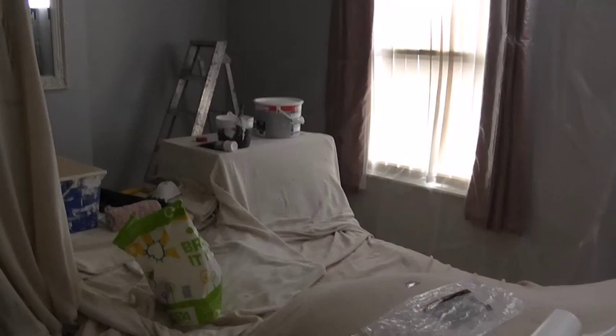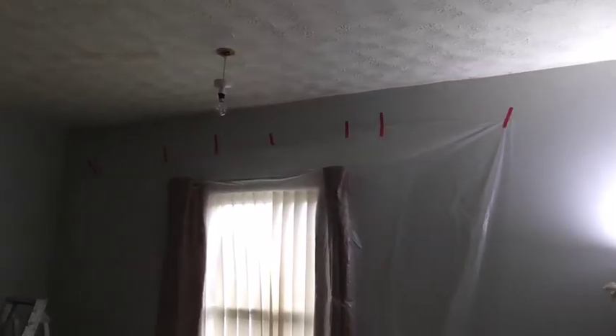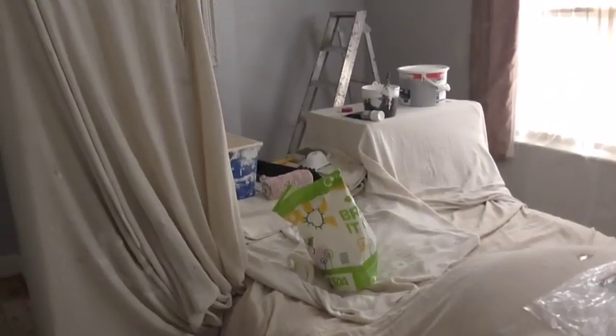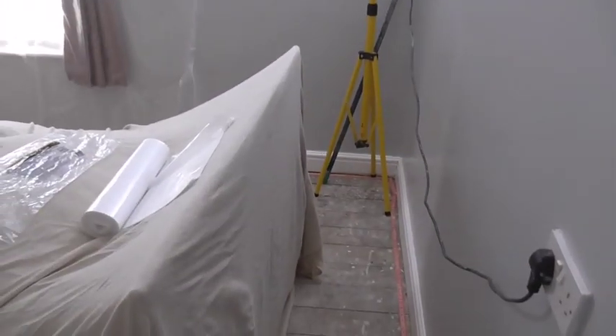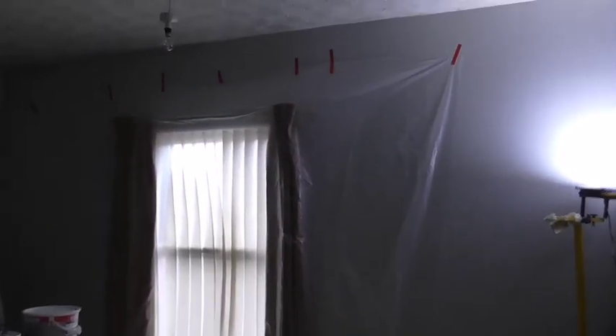On this job I've been asked to paint the ceiling. The customer has already painted the walls because they couldn't get the ceiling done themselves — it was too difficult. What I've done first is moved all the furniture into the center and covered it up. Luckily there's no carpet, so we're okay with that.